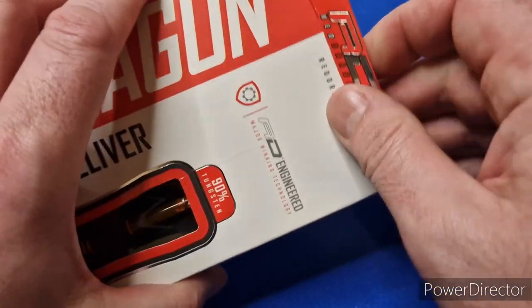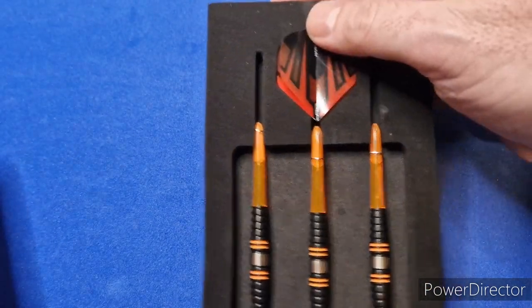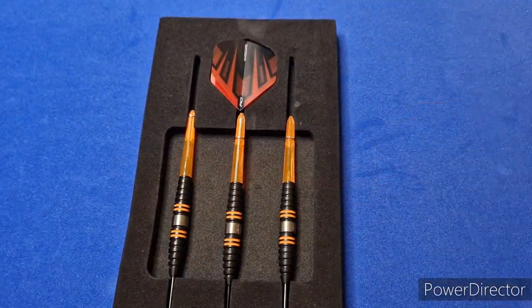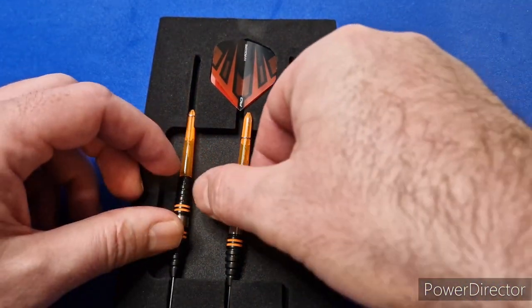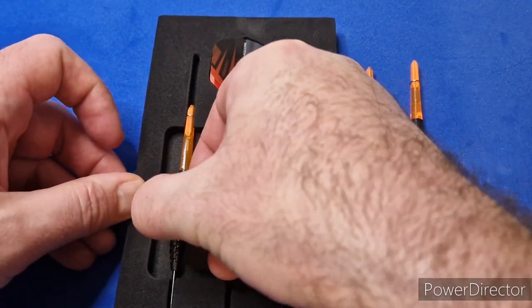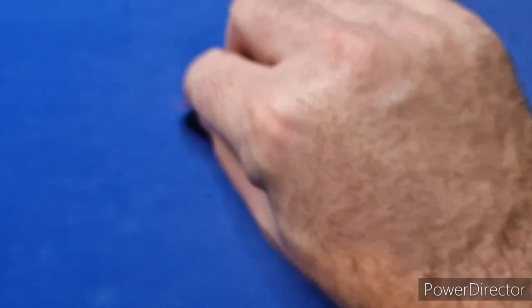So let's take them out and have a little look. As with all the Red Dragons, you get a little foam insert holding the three barrels with the stems already on them, and the three flights.